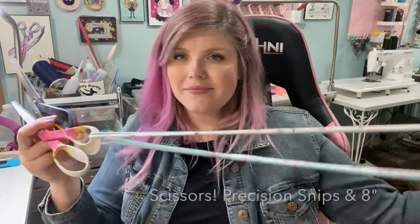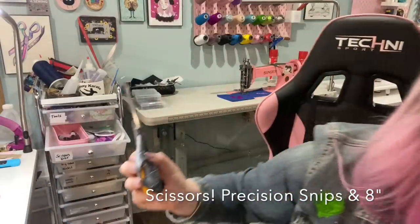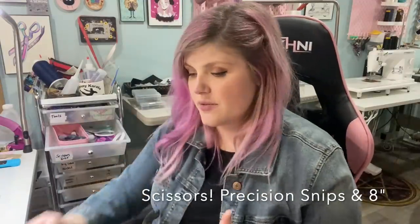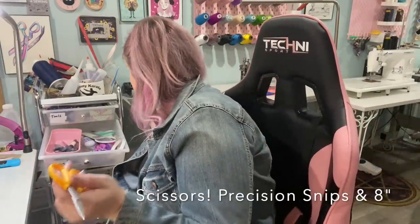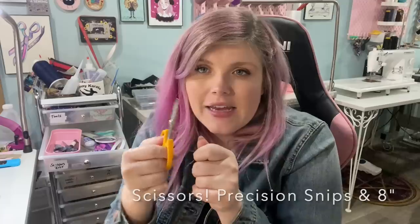The next thing that's very necessary for any sewist — but definitely bag making — is good scissors. I buy decent scissors because I drop them all the time. I use the Fiskars ones; they're fine, you can sharpen them. Definitely get a good pair that won't hurt your hands but will cut through vinyl fairly well. Also get a smaller pair for zipper pockets — I love the Olfa precision snips. There are also some sold at Walmart called micro tips that are super cheap and very similar in precision.